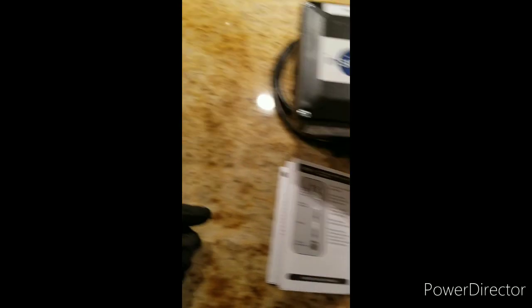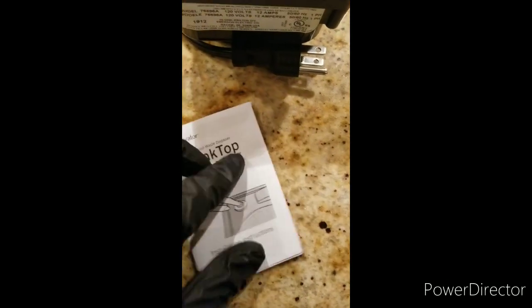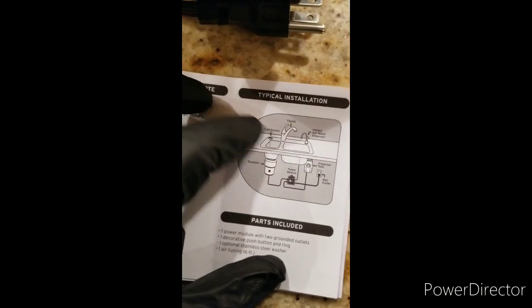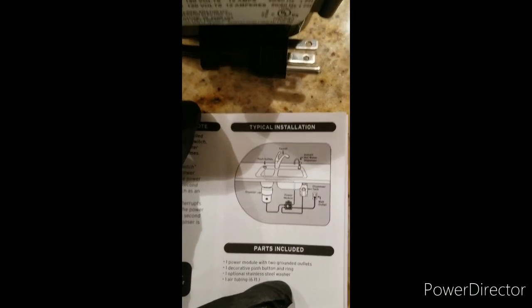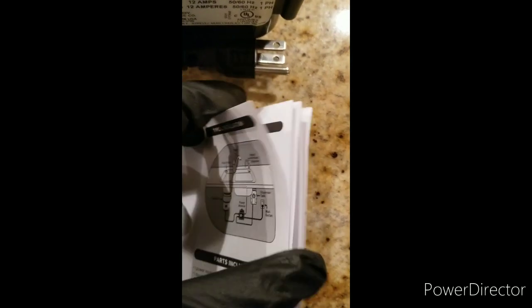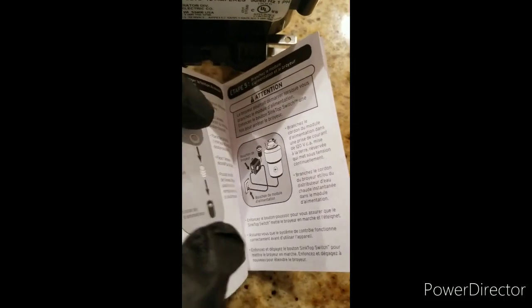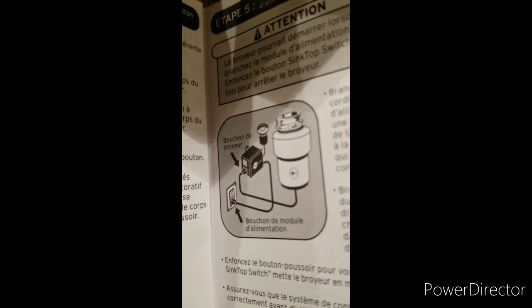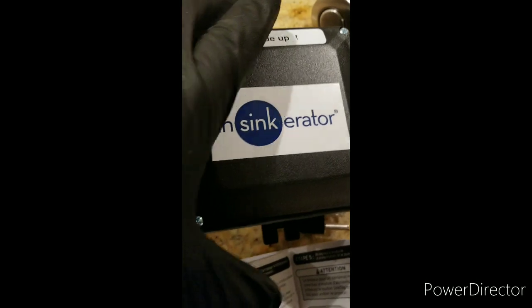After we remove it from the package, you have the installation instructions. It's simple with basic tools. Typically it's 10 to 15 minutes for this installation.